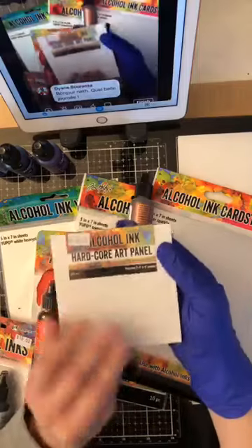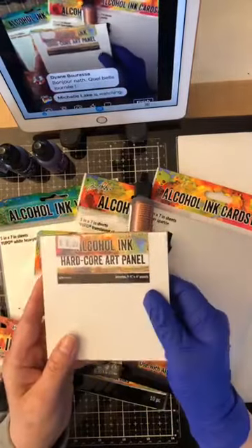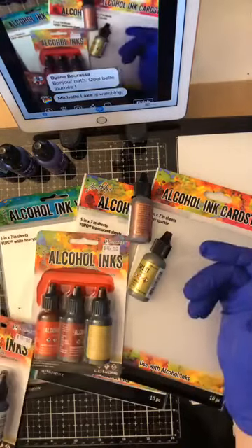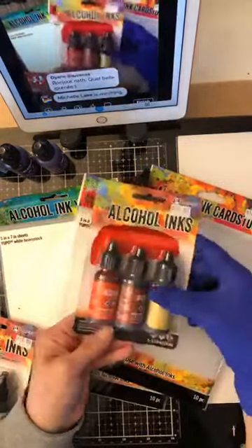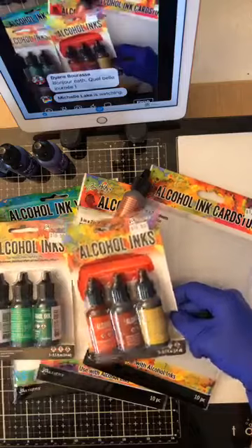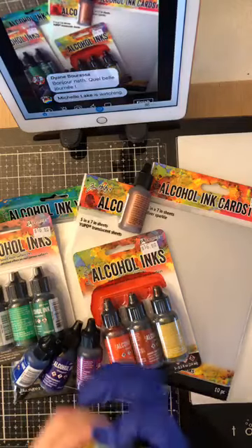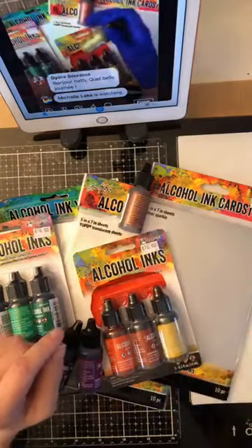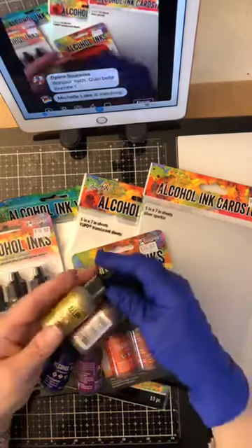Hardcore panels — this is one of the products Tim came out with last year. It's hard and it's a great surface for alcohol inks. We also have the alloys. Alcohol inks are alcohol-colored and they've been around forever, but now there are 15 new colors — I have nine of them here. And the alcohol alloys are new. You hear a mixing ball in them; when there's a mixing ball it's a good way to know these products need to be mixed.